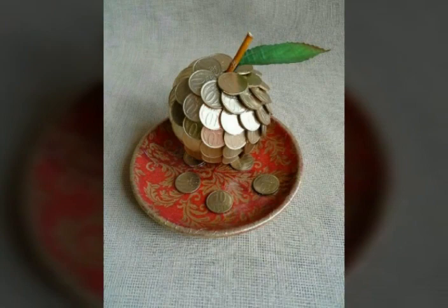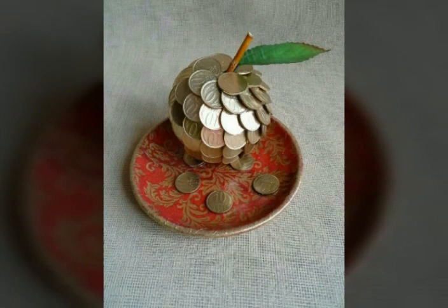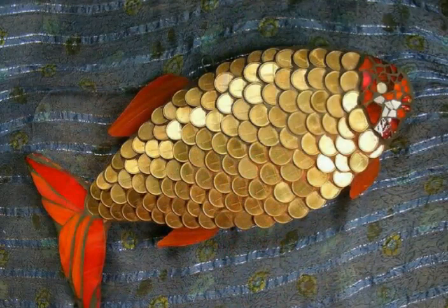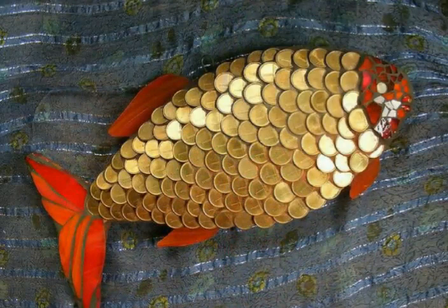Friends, if you like these ideas, please subscribe to my channel and press the bell icon. If you press the bell icon, you will get my notifications first of all. I hope you must try these at your home. You can make this stuff and many other beautiful things.